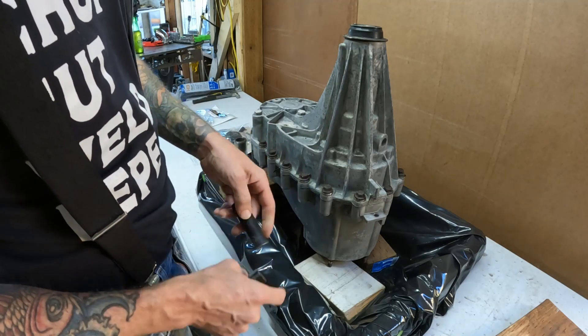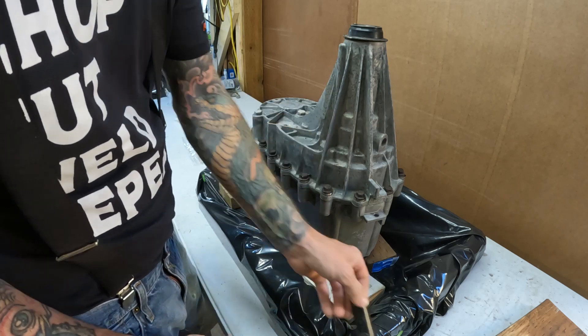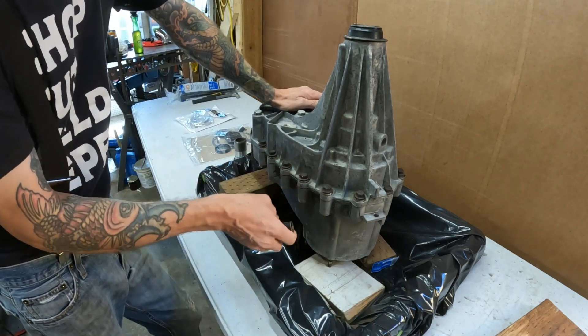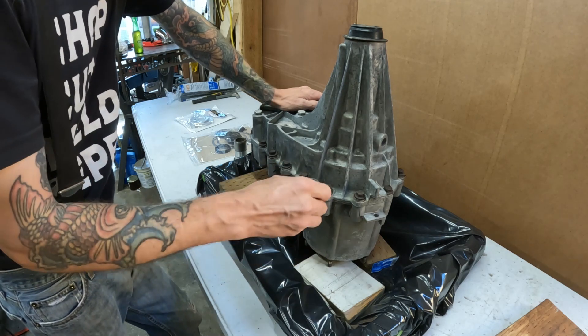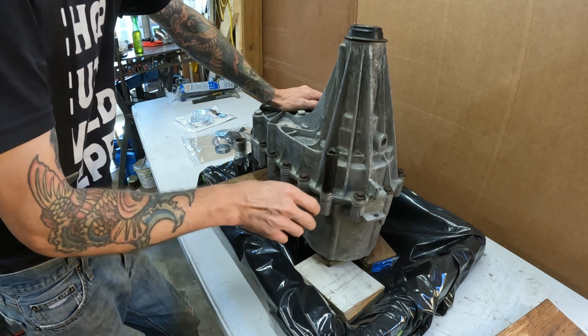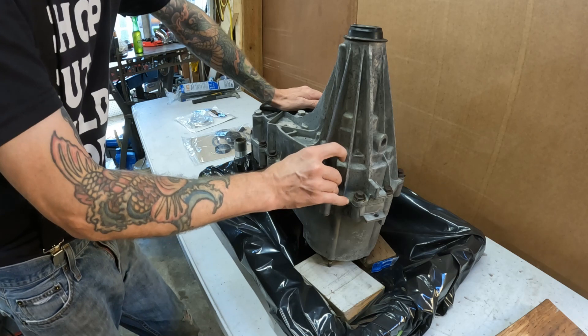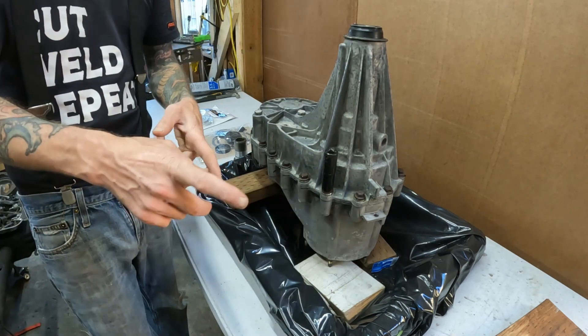Pretty sure these are supposed to be 15-millimeter sockets, and they are super sloppy. They put a plastic housing on this from the factory and it has basically rusted these things away. I'm going to go around with a 14 and try to get all these off that I can, and then we're going to start beating sockets on. It's going to get ugly, so let's get to it.